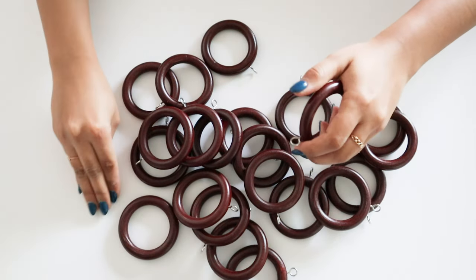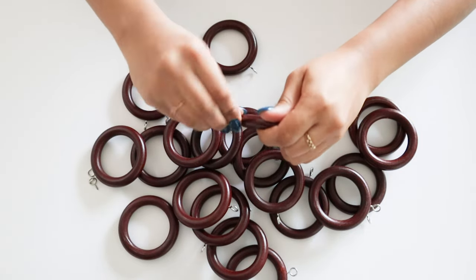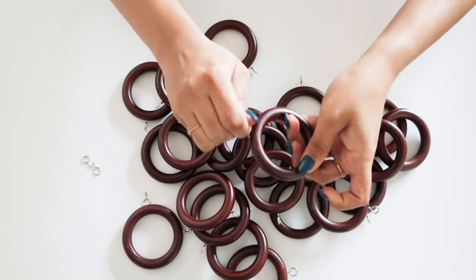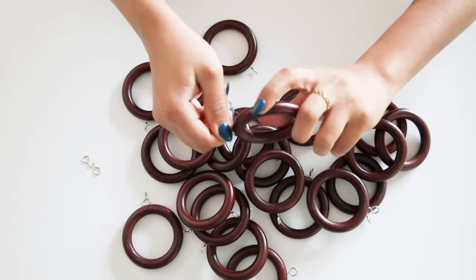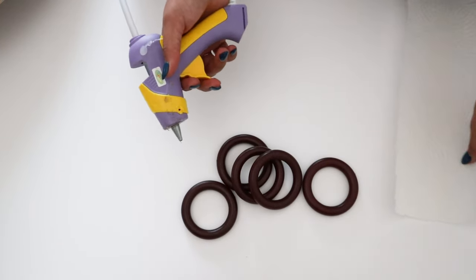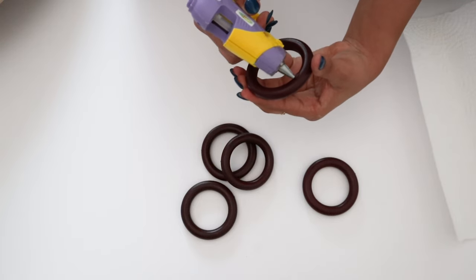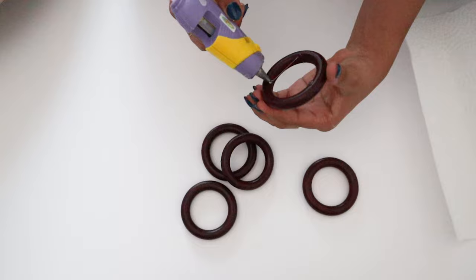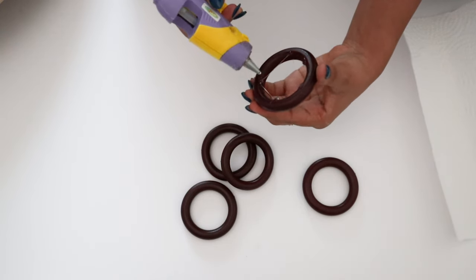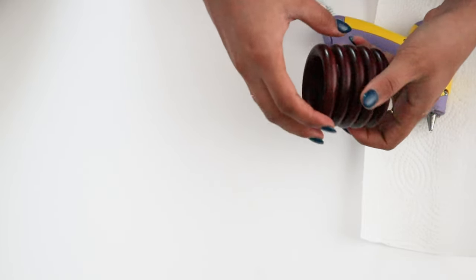I separated the hook from each ring — that took about a minute, not a tough part. Then I made one standing piece with five rings, another with seven rings, and a third with the remaining rings out of 25. I glued them together with my hot glue gun. You could also use gorilla glue or wood glue; I just wanted to make it quicker.